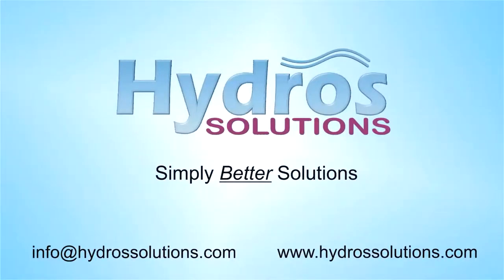To find out more about cleaning aircraft in an environmentally friendly way, why not contact us? Hydros Solutions — simply better solutions.